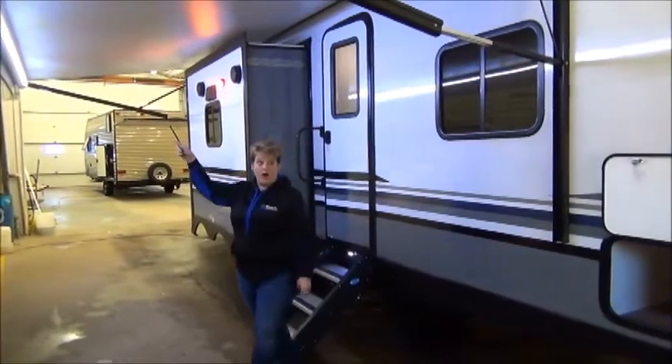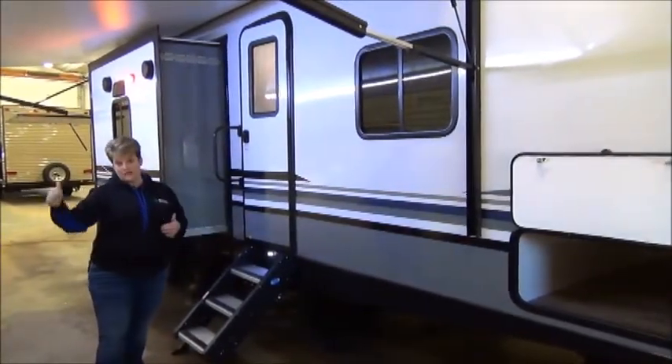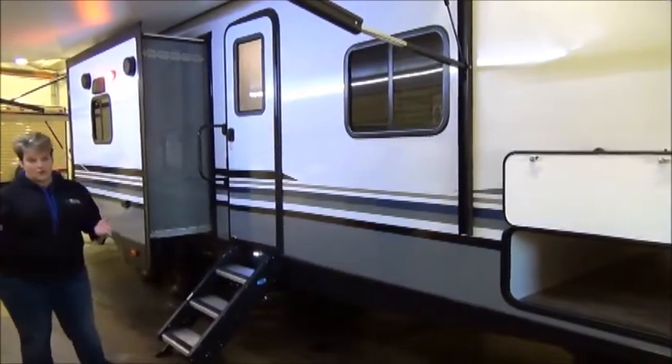LED lights throughout the awning. And it is also adjustable, so you can adjust the pitch on the awning — you might want to let one side down a little bit. That's totally doable.